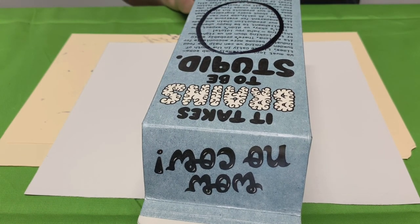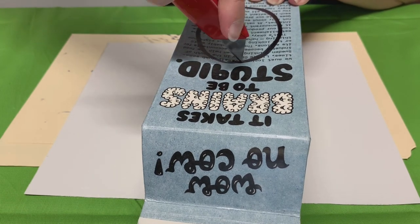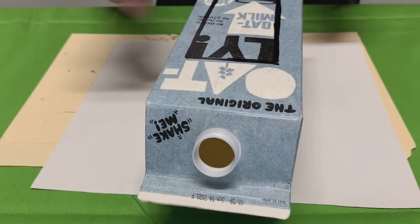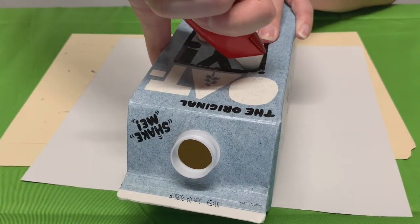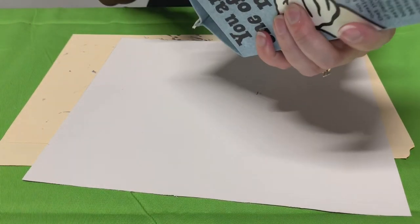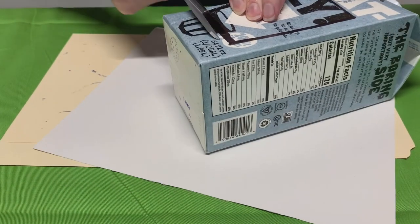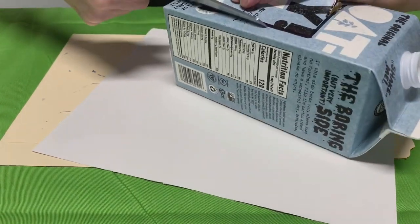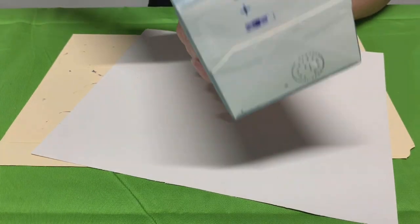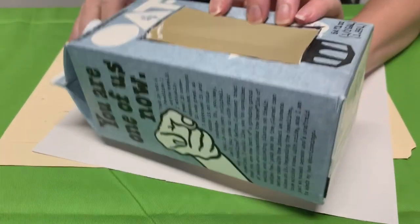Once you do that, have an adult help you with taking the box cutter. Make sure you go all the way through. Once you get it started, you can also just take scissors — whichever is easier. Great, there you go — you have an opening on each side for the birds.